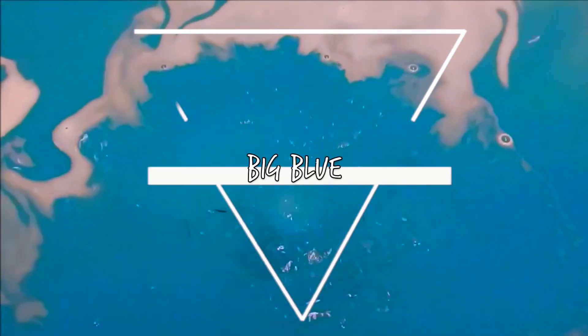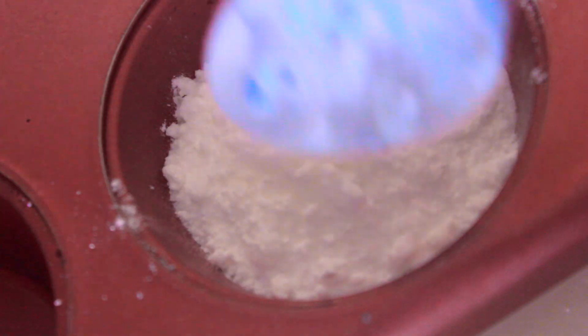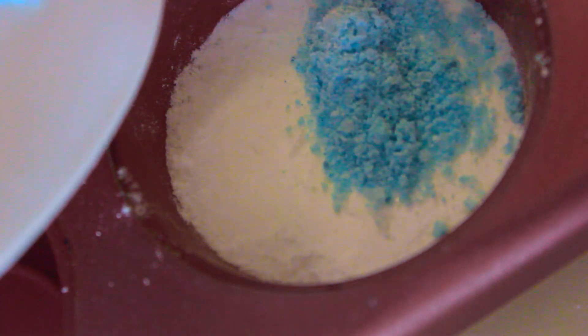The first bath bomb I'm making is inspired by Lush's Big Blue. Basically to make these, you can combine all of your ingredients, and here I'm using the shade blue and white. Next you want to transfer your mix into your mold and layer the colors to your liking — really have fun with this and decide which colors look best in the water. Let your mold set for at least overnight, and when you want to get them out of the tin, just tap on the back of them with a spoon until they fall out.